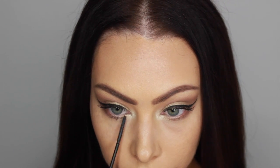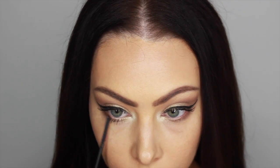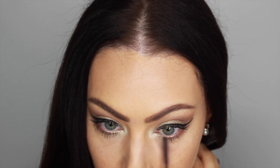For my eyelashes today, I'm just going to be putting on some mascara on my top and bottom lashes. As usual, I am using L'Oreal Telescopic. And for my falsies today, I'm going to be using Red Cherry 138.